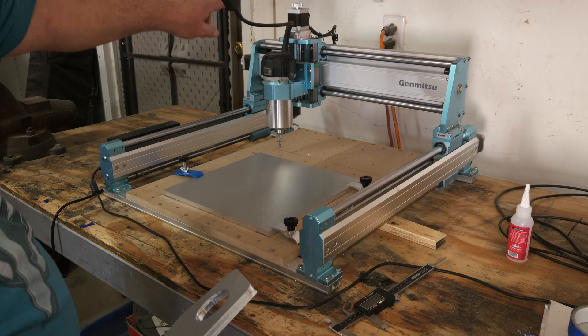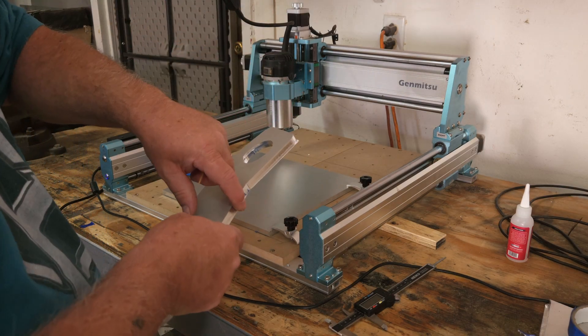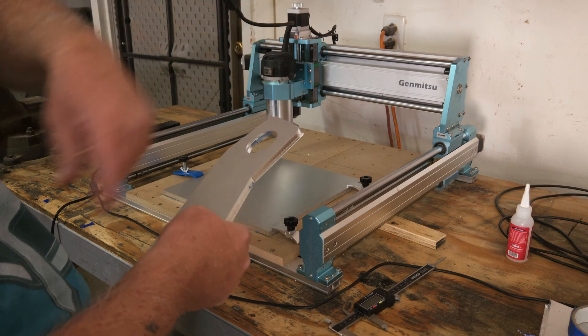Once I restarted the job and the bit came over and dropped into the starting point, since the machine has a Z-axis resin knob on top, I was able to crank it back down roughly to where it was so I wouldn't have to start over with a zillion passes from the top and work my way down.